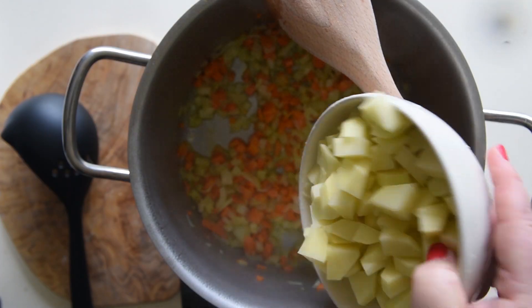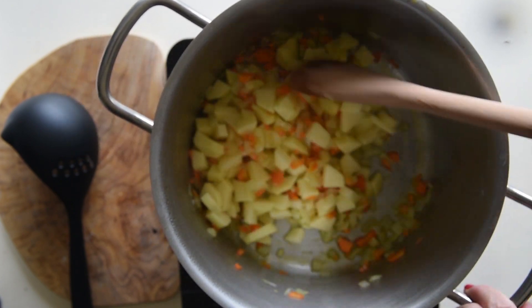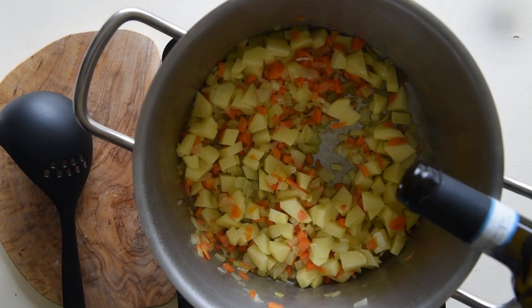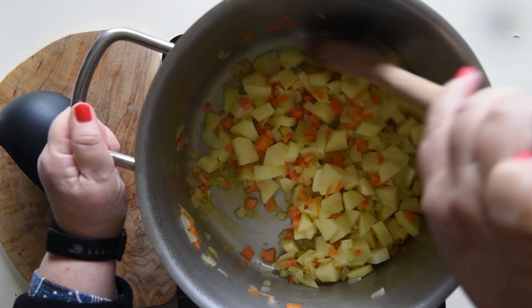Once the vegetables are soft and translucent, add the peeled potatoes cut into small chunks. Stir and add some white wine — you may have the end of a bottle you need to use up.